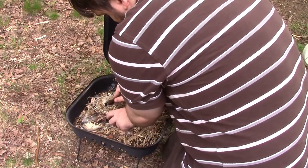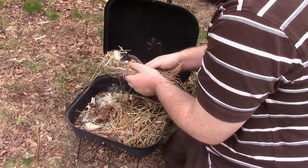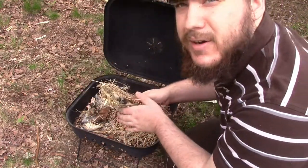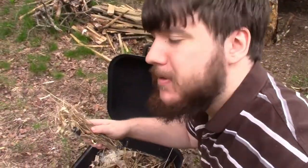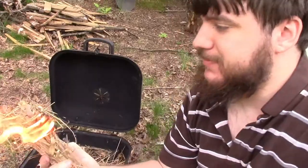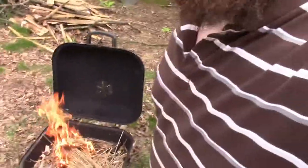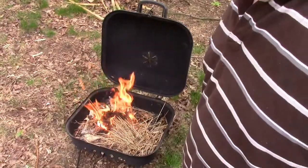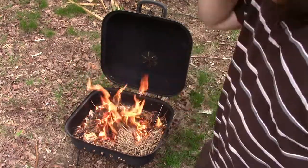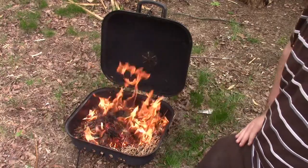You kind of poke it into the tinder bundle, then fold your bird's nest around it, and what you want to do is blow up into it. Because of how I set it up it instantly went into flame — that is what is good about a proper tinder bundle. It didn't give me enough time to film blowing into the flame because with the upward heat it instantly combusted, which is what you want: your tinder bundle should pretty much instantly catch flame if you build it properly.